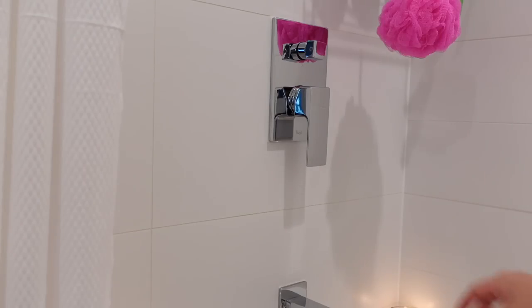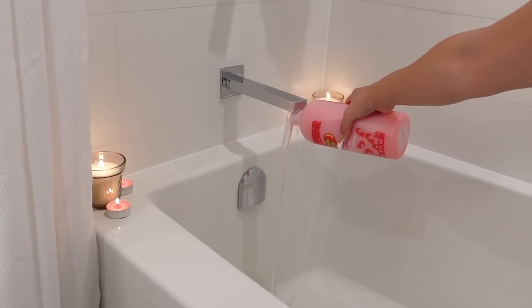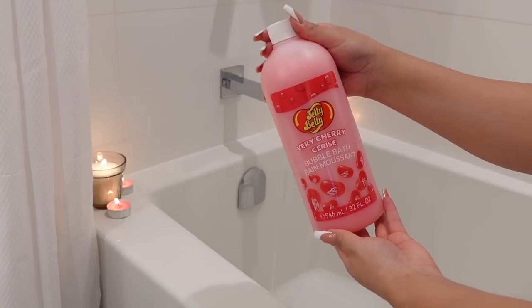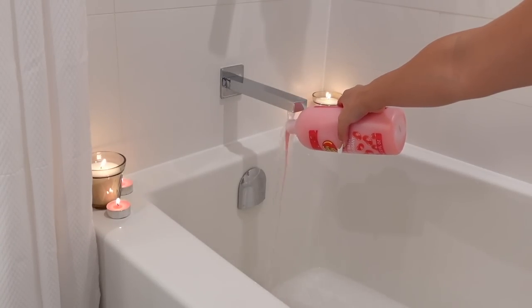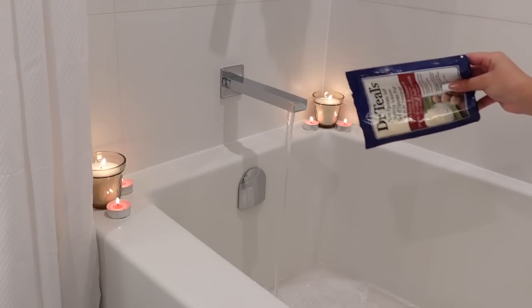I'm going to turn on some water and make this bath nice and hot, but not too hot because we do want to be able to sit in it. Then I'm going to go ahead and add some bubble bath — this is the Very Cherry Bubble Bath — and some Dr. Teal's Epsom Salt with chia butter. This is going to help with our muscle tension.